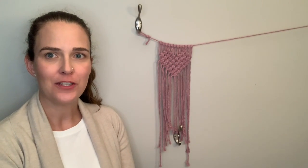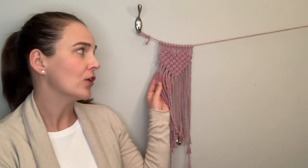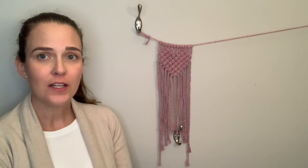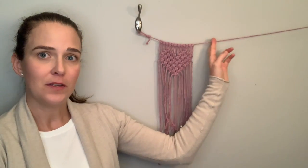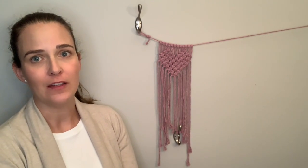Hi everyone and welcome back to my channel. Today I'm going to be showing you how to make a macrame heart using a pattern of square knots. I'm going to make a series of about five of these across a piece of string to make a garland for over my fireplace for some February Valentine's decor.